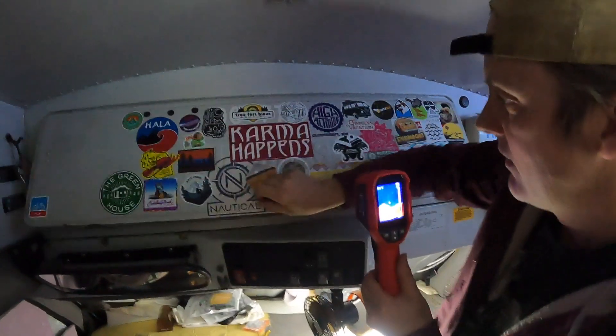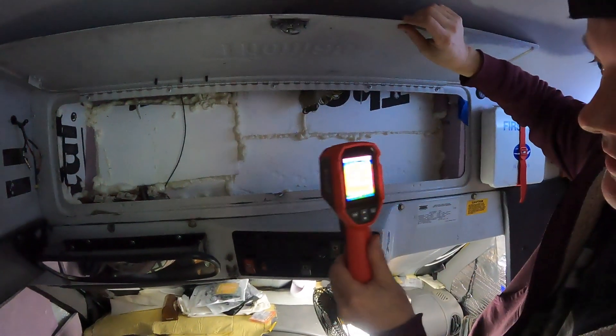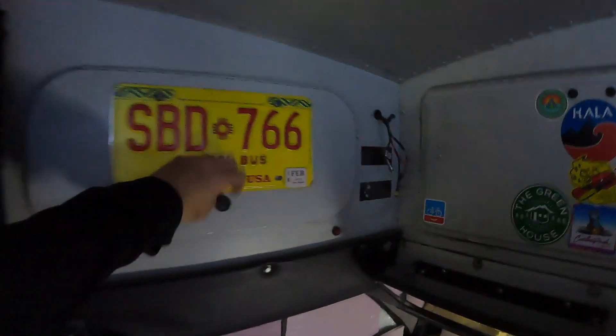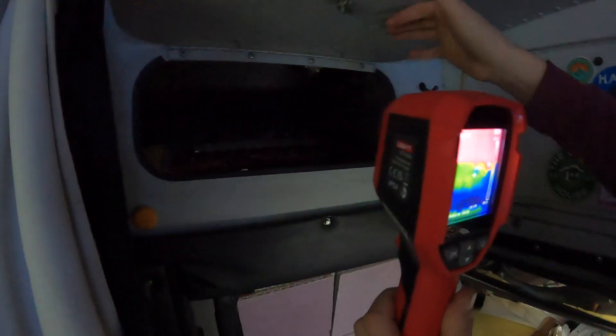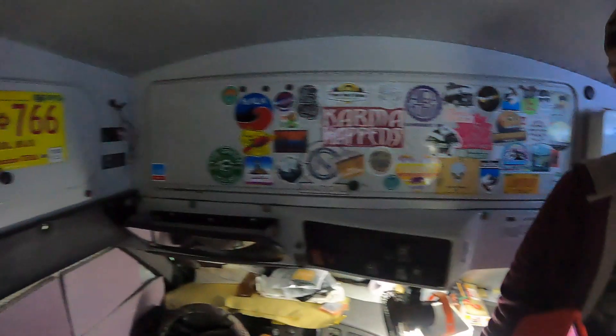We also spray foamed and put a ton of foam in another area — now reading 60 degrees, a big difference. This was a huge improvement. In the area where all the fuses are, we couldn't do too much, so it's still reading 37 degrees in there. There's a wall within a wall situation there, but baby steps — the front cab still loses a ton of heat, but it's getting better.